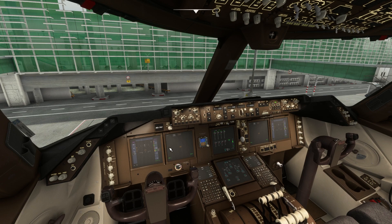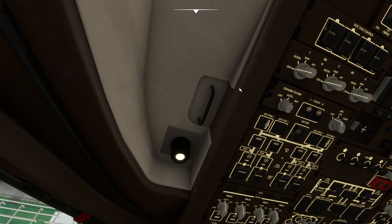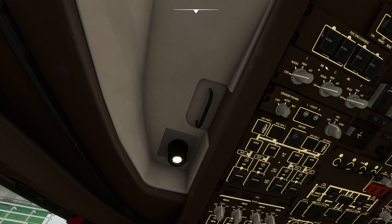Right now you can see the navigation display is blank because we haven't turned on the IRS alignment knobs. If you go to the overhead panel, you will see three knobs with IRS written on them, and you will see the option NAV. You have to move all three knobs to NAV.